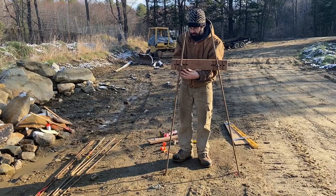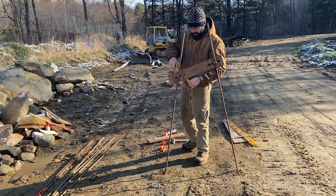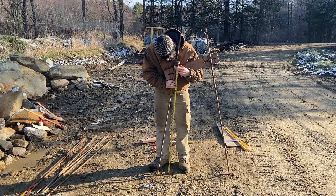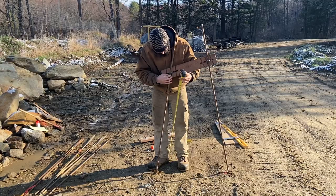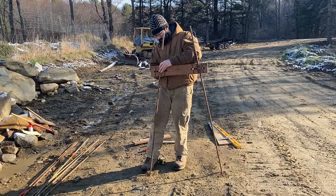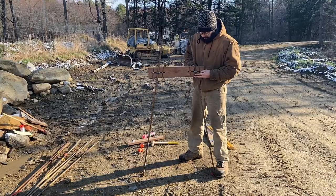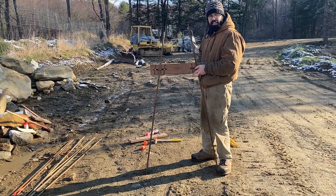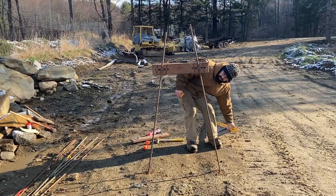Now we can take our frame and slide the rebar down through the eye bolts on both sides. With our tape measure we're going to measure up from the ground on one side — we said we're doing a 42-inch wall. We're going to put that at the bottom of the board. Just hand-tighten that nut for the moment. How precise you get is a little bit up to you — in most instances with a dry stone wall it doesn't have to be accurate to the nearest eighth inch. The biggest thing we want to pay attention to is that the batter ends up being equal on both sides.